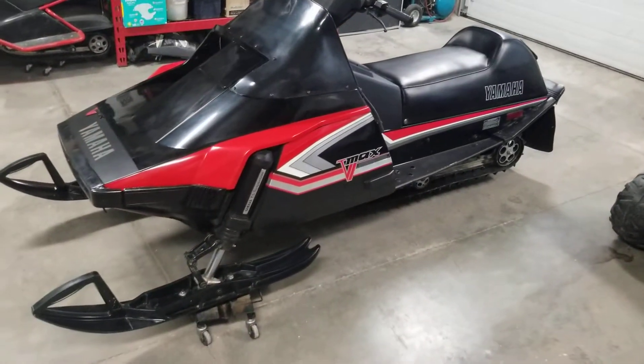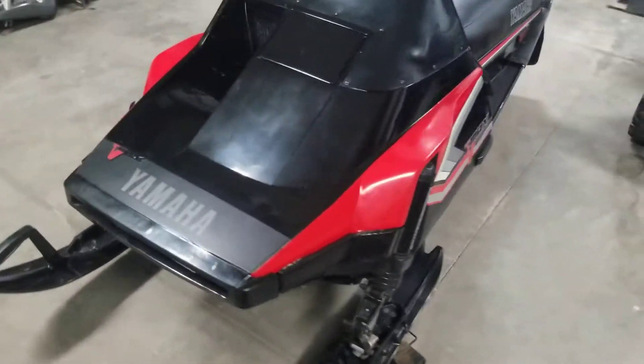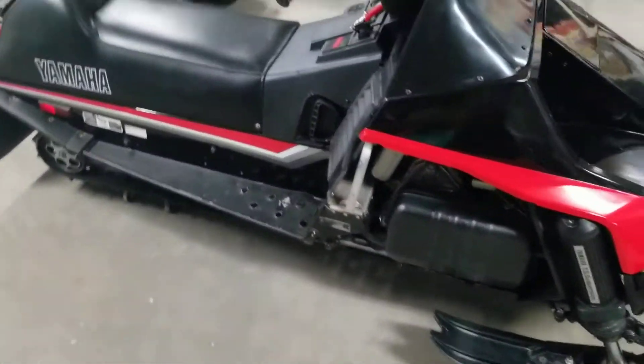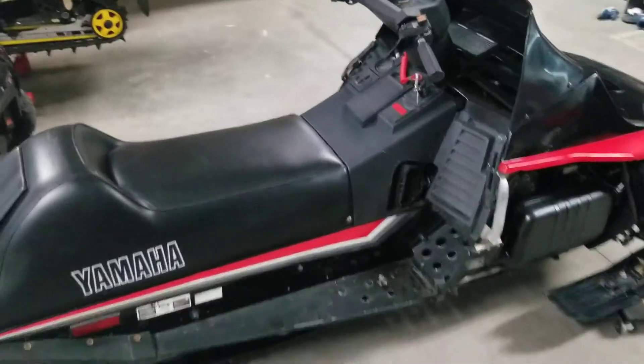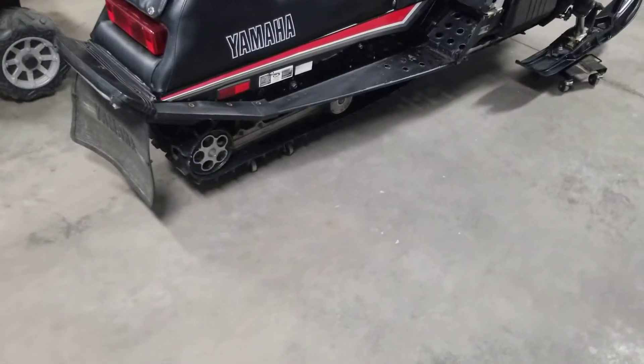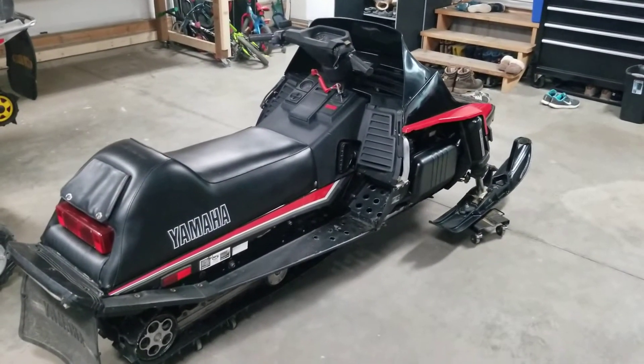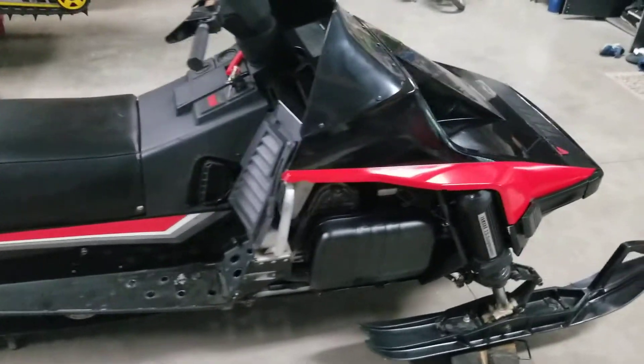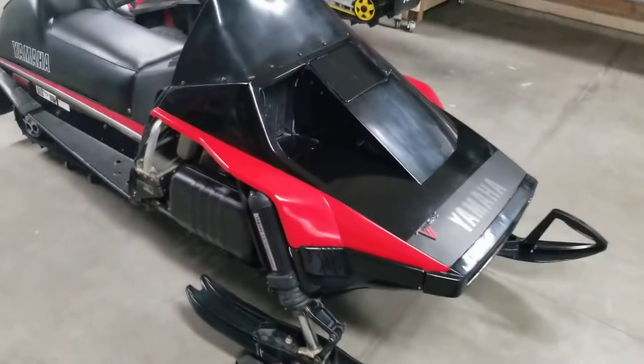Other than that, that's how she's sitting right now. I'm gonna get the carbs cleaned up and the airbox cleaned up, then get that back on, give her a start, give the tracking alignment and tension a check, and then she's gonna sit for the summer while I move on to other projects. She's looking way better.